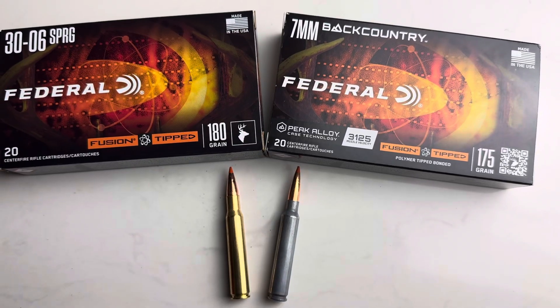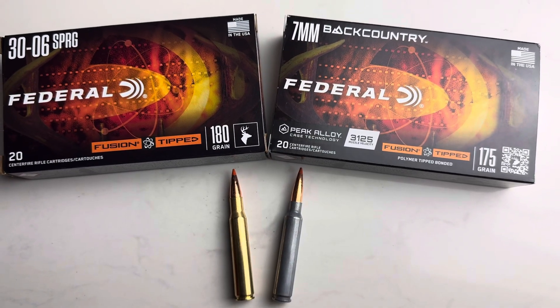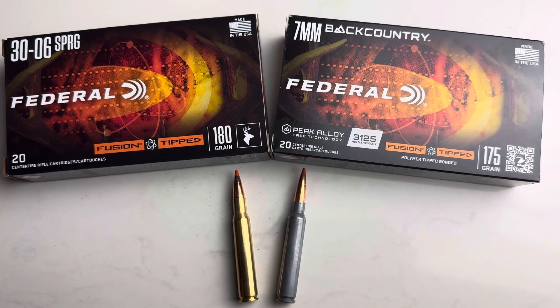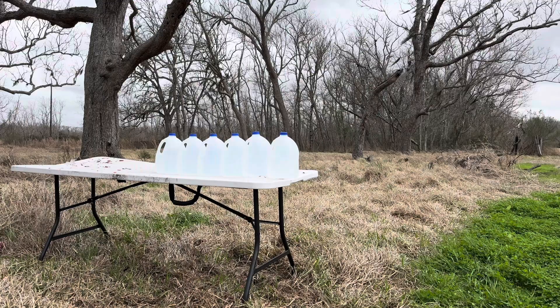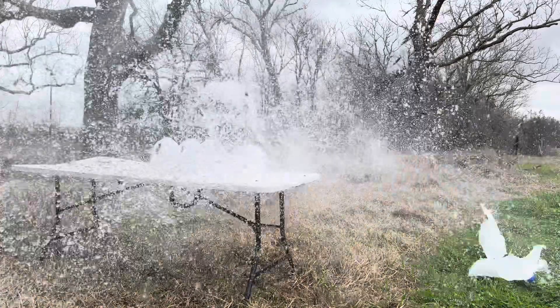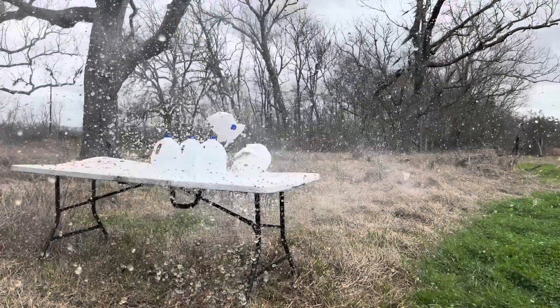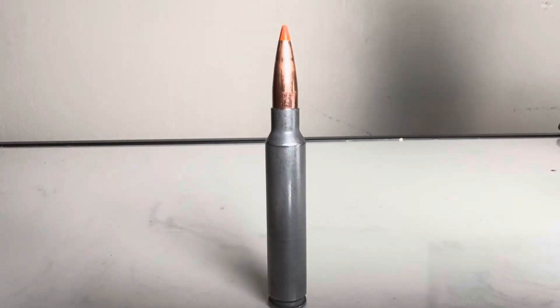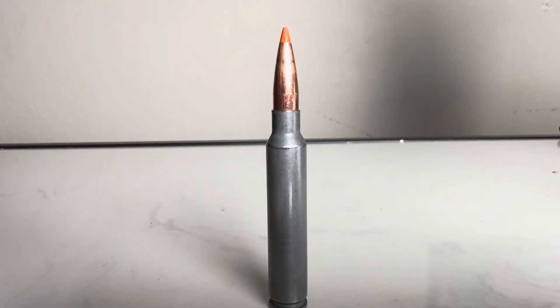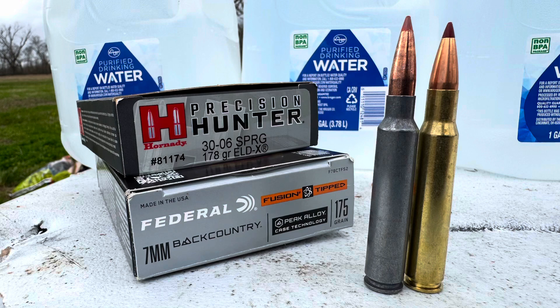My Federal Fusion Tipped .30-06 ammo did come in, so I'll get to go back out and run these tests all over again with the same ammo. Federal has released a video showing you can reload the 7mm Backcountry in its Peak Alloy case. Based on penetration and retention, I think the clear winner from today's test is the 7 Backcountry. Go down in the comments and let us know what you think about the .30-06 and the 7 Backcountry water test, and what you think about the 7 Backcountry overall.